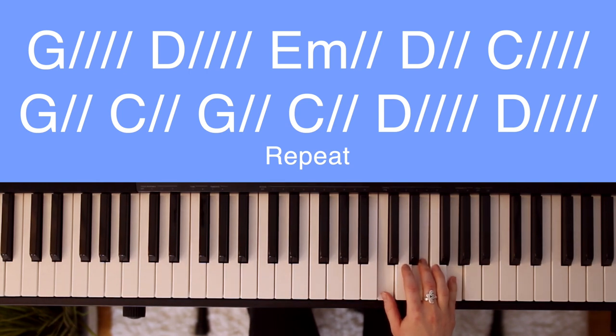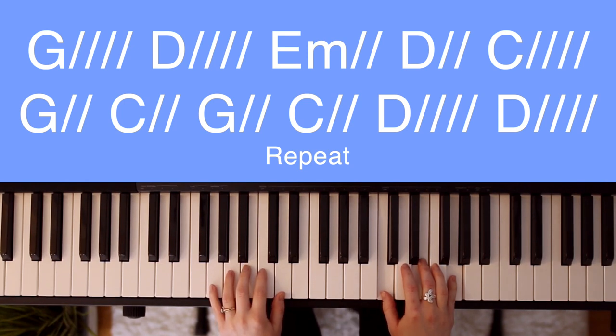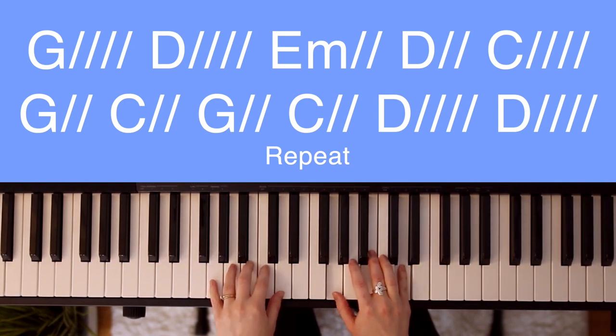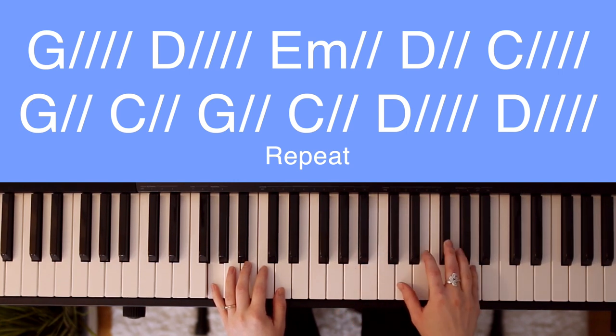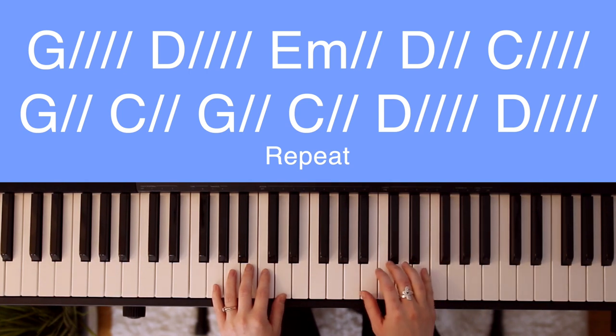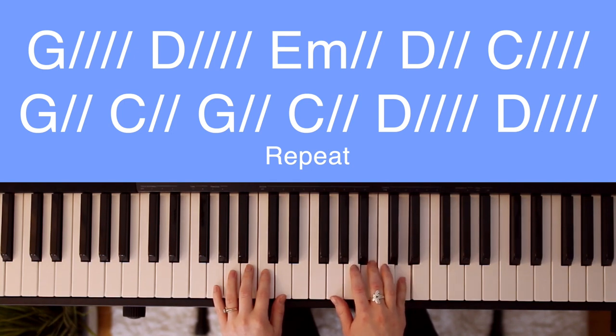For the pattern, your left hand is going to play the root note of each chord. So for example, in a G chord, the root note would be G. In the D chord, the root note would be D, and so on. Your right hand pattern is going to be alternating between fingers 3 and 5 played at the same time, and your thumb or finger 1.